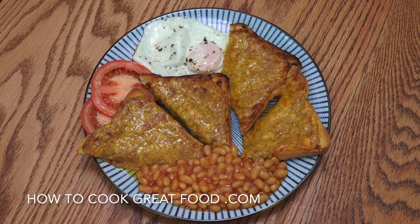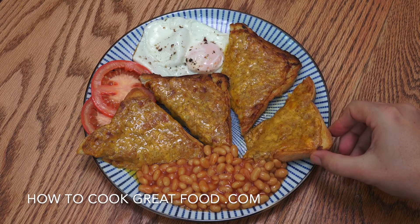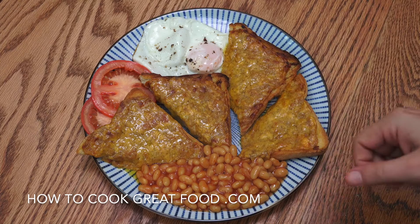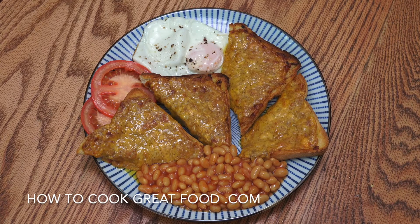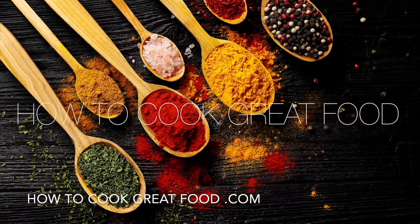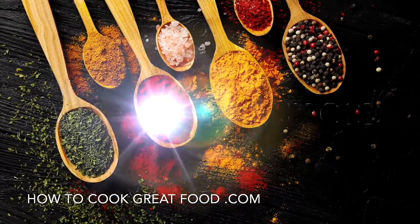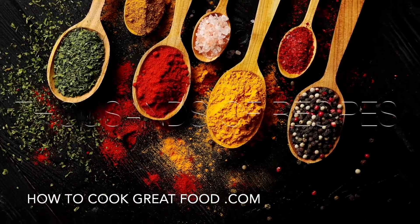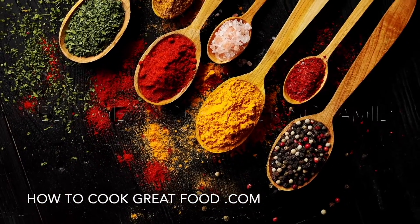Okay, and there you go — look at that. Beautiful. Really sort of gooey as it falls off. Nicely done. Serving this with a couple of slices of tomato, fried eggs and some baked beans. Wonderful stuff. Hope you enjoy that. Don't forget to subscribe to our channel. We'll see you soon. Lots of love.